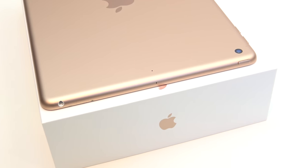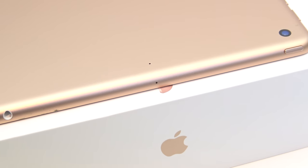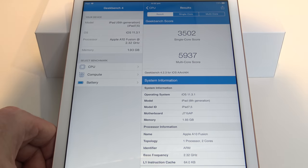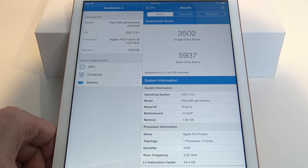On the top of the iPad and at the back, you can see dual microphone pinholes. One of the upgrades for the iPad 6th generation is the inclusion of the Apple A10 Fusion CPU, which will make the iPad a little bit zippier. For those interested in the Geekbench scores: the single-core score was 3502, and the multi-core score was 5937.